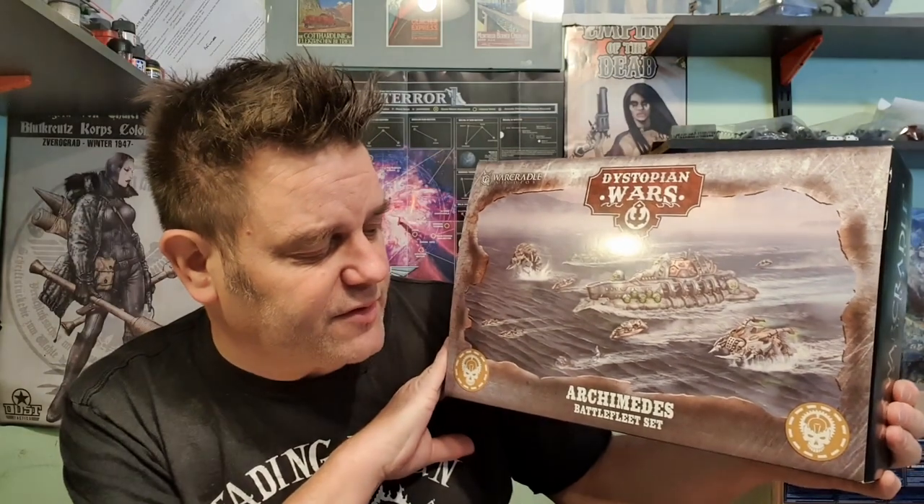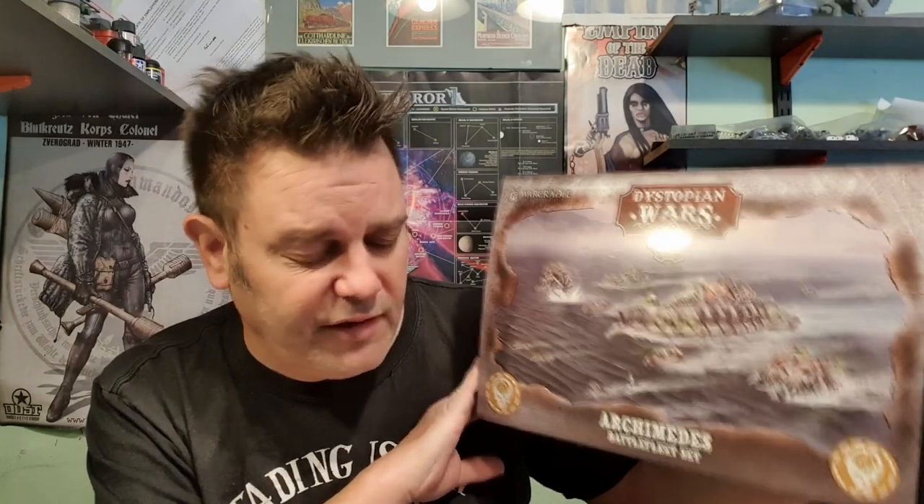Hello, it's British Legion and welcome to part two of the Dystopian Wars Archimedes Battlefleet set. I have finished painting them all up to a quite good standard of tabletop — it's a fast, effective way of painting them to get your fleet out on the table and have a game. So I'm going to show you how I painted it and then go through the fleet and show you how it all looks. Let's hit the deck.